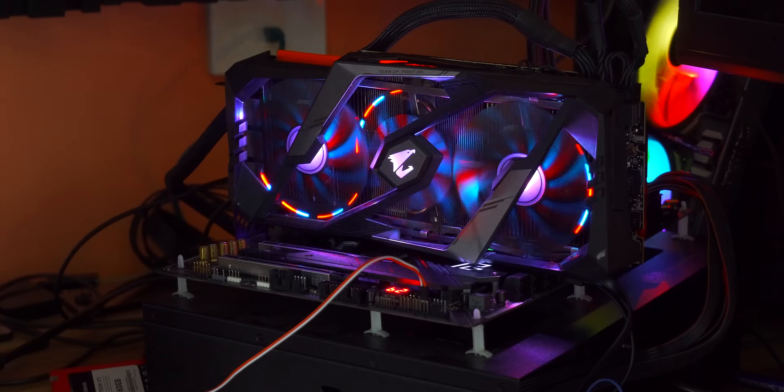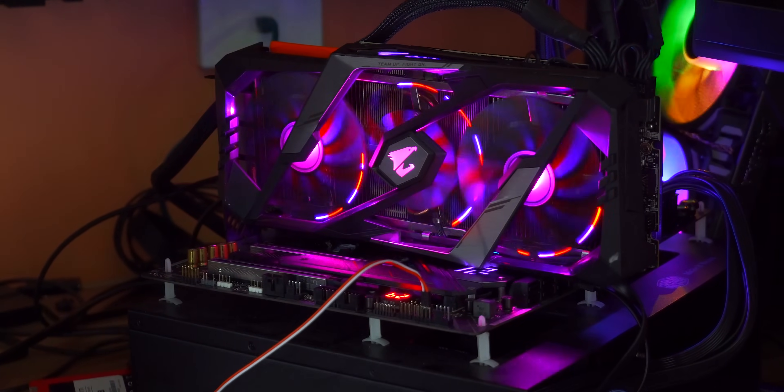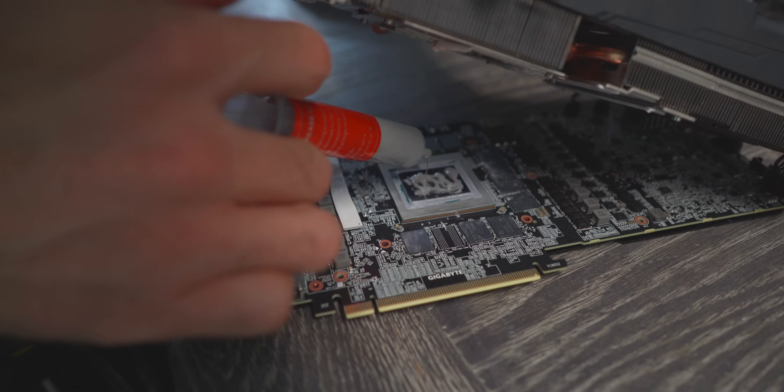Aorus did contact me after that video a while ago, and they insisted that they get the card back because they actually wanted to investigate it. For me personally, trading a faulty part for a brand new working part — kind of a no-brainer. So I decided to say yes, and we've got the brand new one back here, so this is gonna be our guinea pig — patient zero for this experiment.